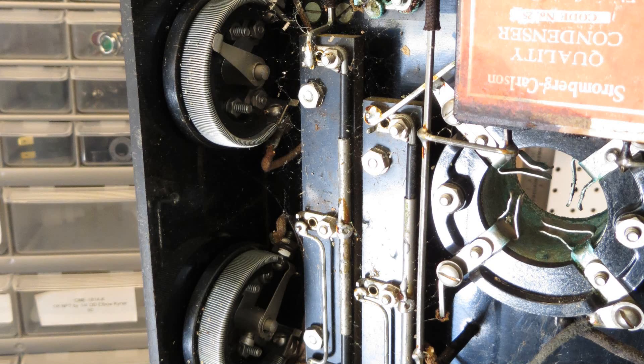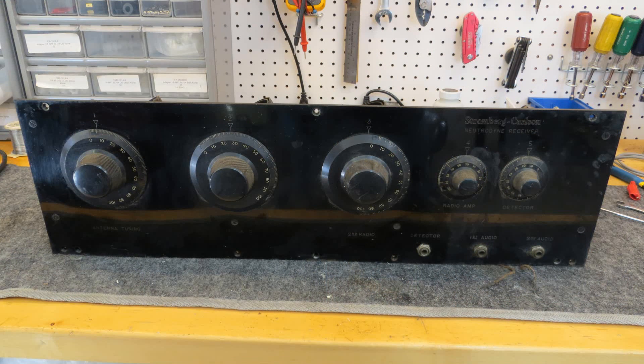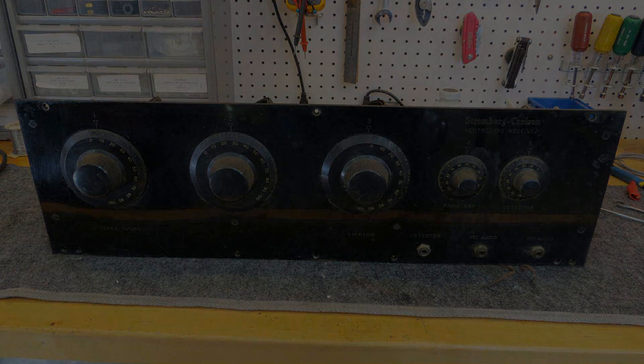They look like they're in very good condition. So I'm hoping that after a good thorough cleanup and replacing a few parts — mainly that large capacitor — I'll get this radio working. It's going to be a very nice winter project.